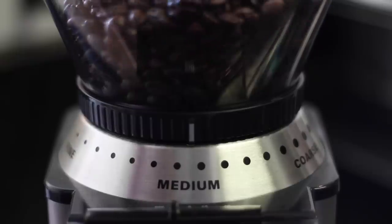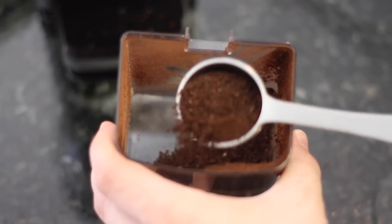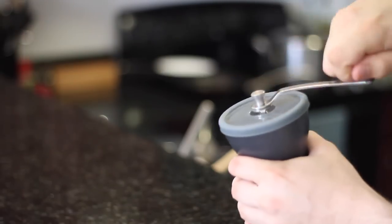There are two types of burr grinders you can use. One is an automatic or electric grinder — you just pop the beans in, set the grind setting, and let it fly. I like using a manual or hand burr grinder because it just feels good to grind the beans yourself, and it's perfect for travel.